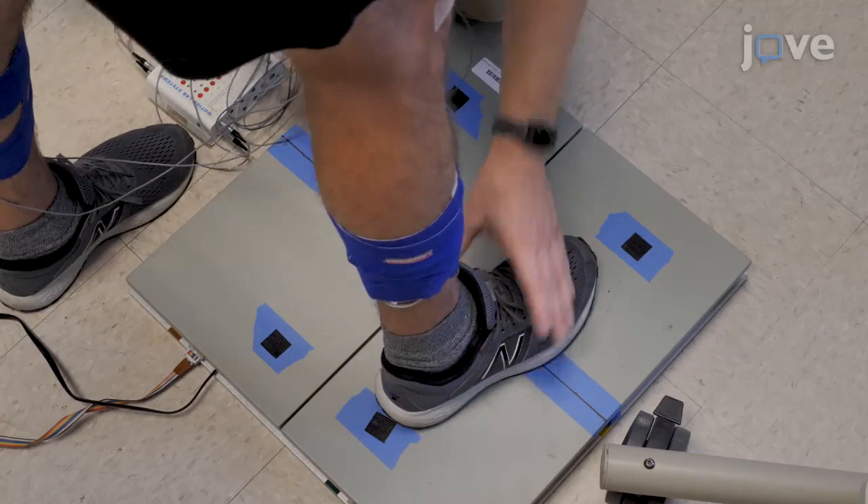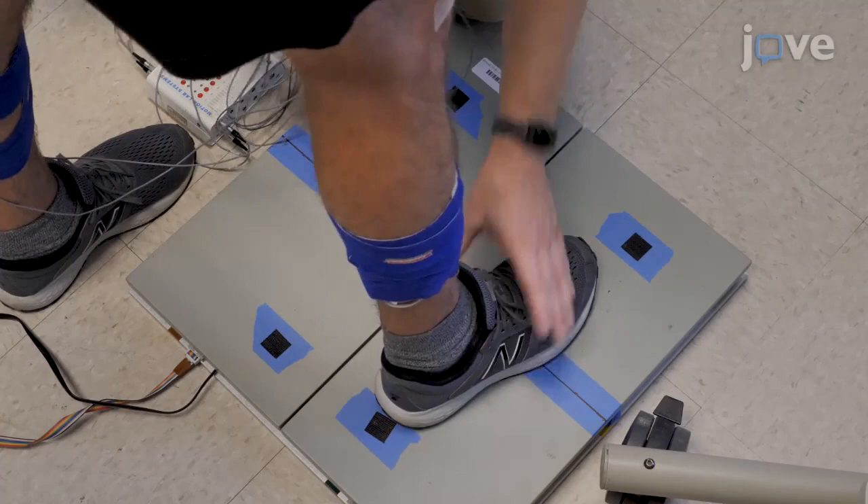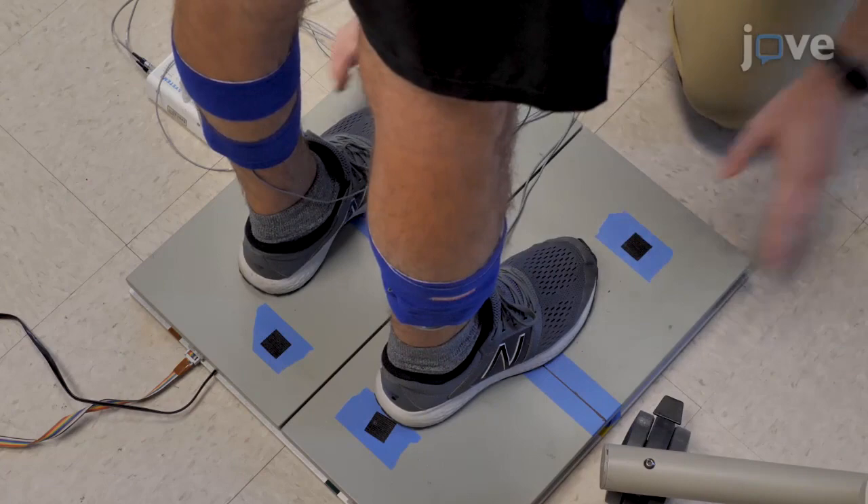Instruct the participant to step onto the force plate and standardize their foot placement with masking tape pre-applied to the force plate to signify the foremost position of the foot and medial edges of the feet equal distances from the midline.